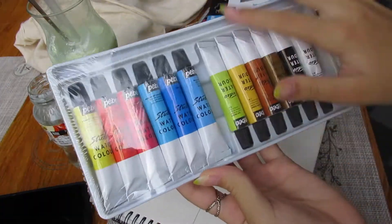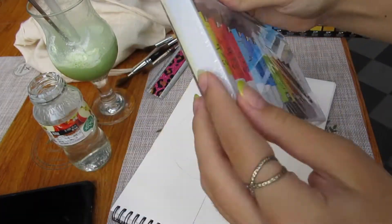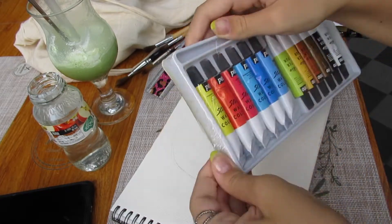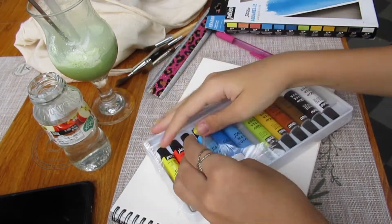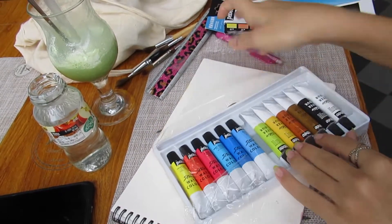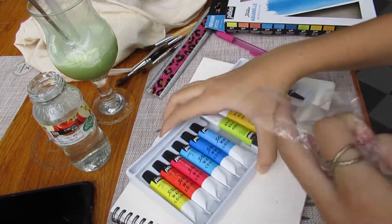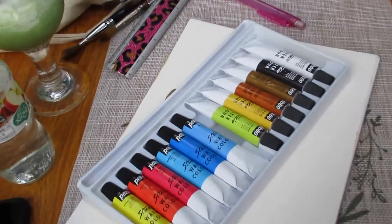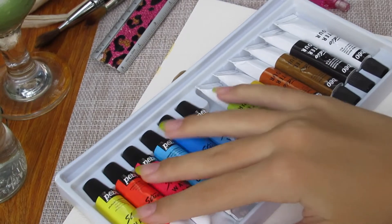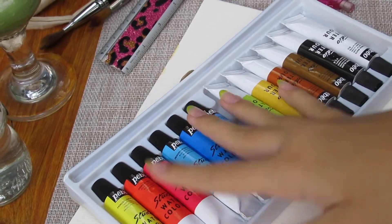Is that watercolors? I know — everyone surprised me. Okay, how do you open this? This is just quite a challenge — I don't have more nails. They look nice, smooth, and crispy. Oh my god. Do you see those beauties? Gorgeous.